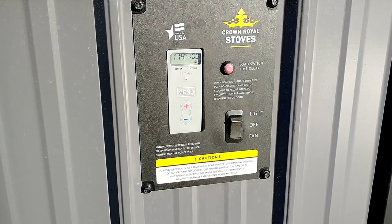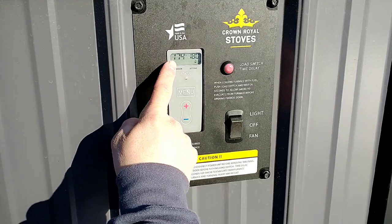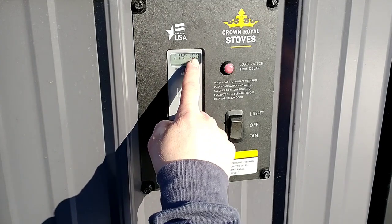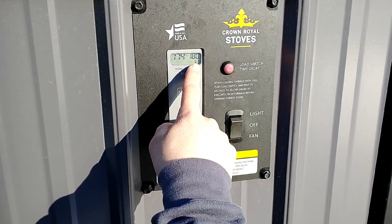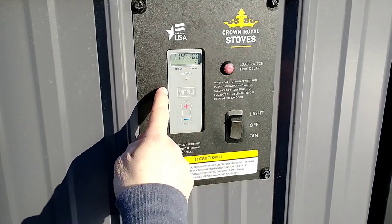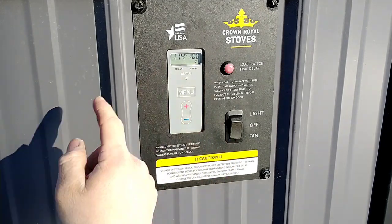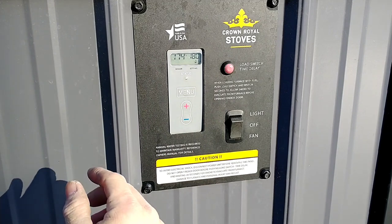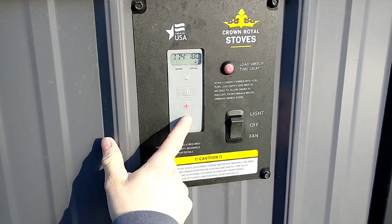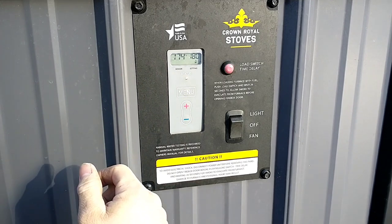A little bit about these Aquastats first. Really basic function here — the number on the left tells you what the water temperature is in the water jacket right now. The number on the right is the number that tells you when the fan is going to shut down. This one here is set to shut down at 180, and it has a 10 degree differential, so it's going to kick back on at 170 when that water temperature cools back down. There's a very easy plus or minus adjustment you can make on the fly anytime.